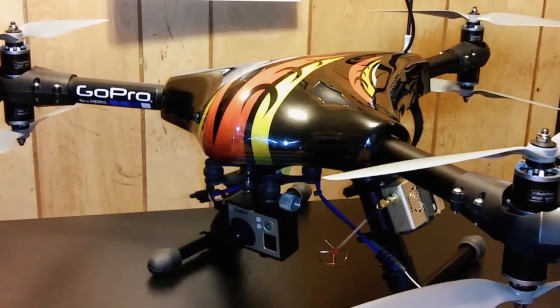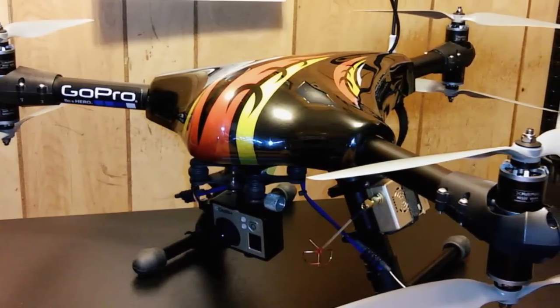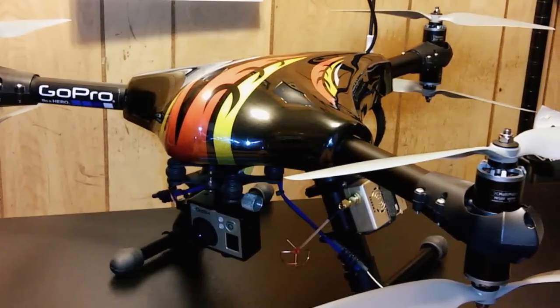Hi everybody, this is another TFR Drones video and this video is going to be the descriptions and specs of my latest project.